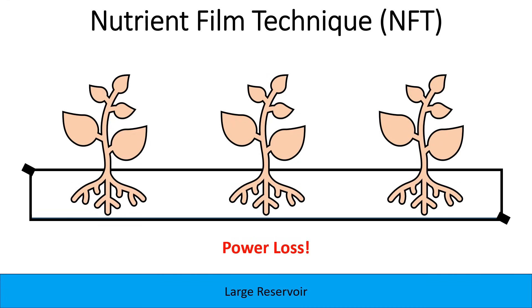Another disadvantage of NFT is during a power loss. If you lose power, the pump quits working, water can no longer get up into the top of the channel, and any water remaining in the channel is going to quickly drain out. The plants will have no access to water at all, so with an NFT system, if you lose power, your plants are going to be in trouble in a very short amount of time.